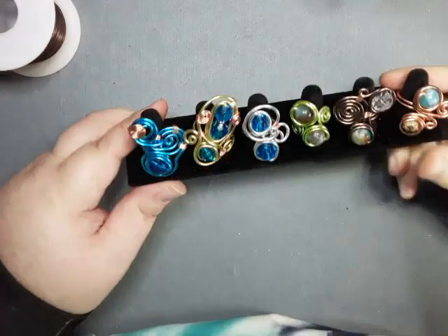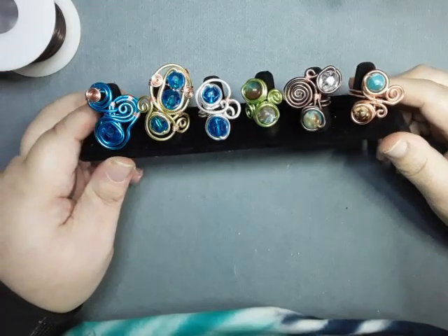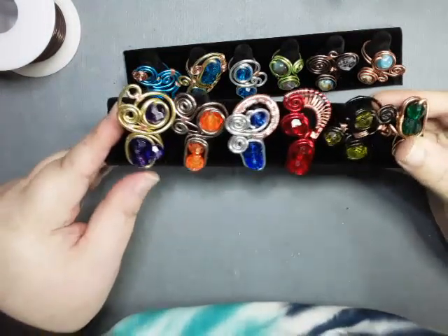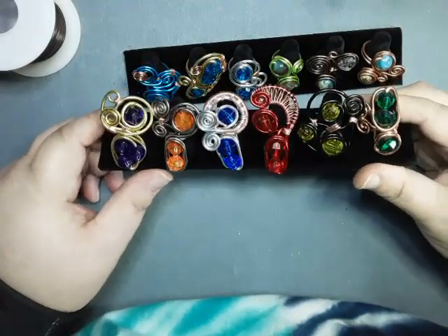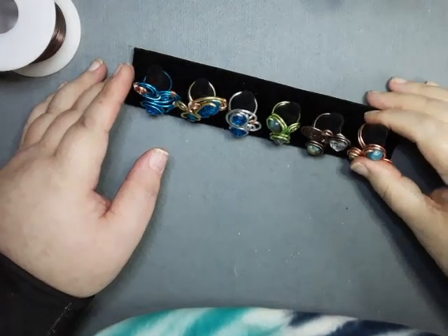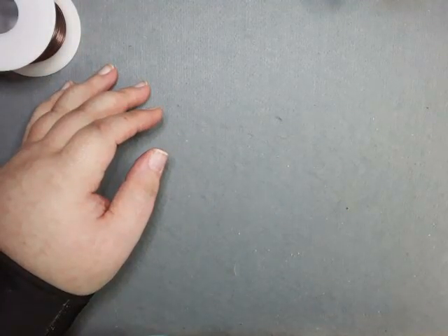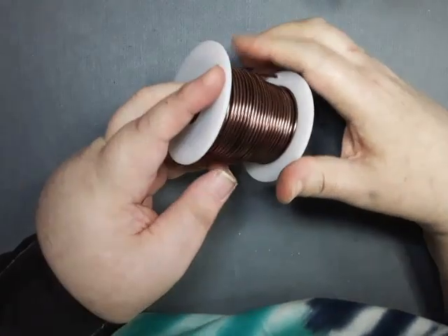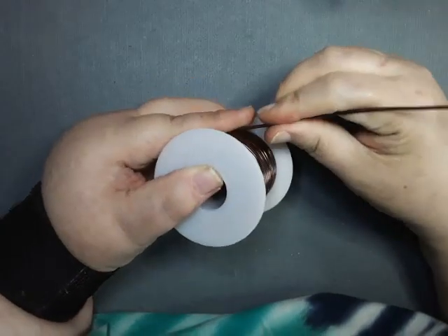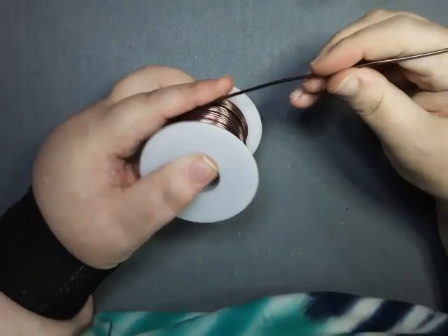Hey guys, welcome back to my table. On this video I'm gonna be making a ring — it's been a while since I did some big chunky ones. These are some I've been working on and what I like about these is they're whimsical and they're really fun to make. I'm gonna be using 12 gauge aluminum wire, and if needed 24 gauge copper wire and some beads. I've been using roughly two feet of wire per ring.